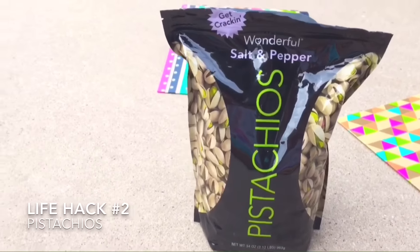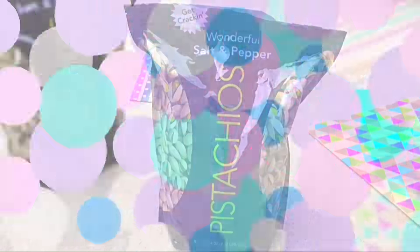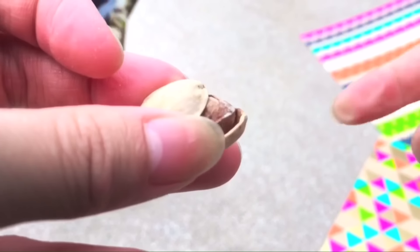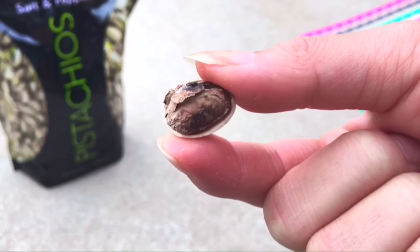The second life hack is if you have trouble opening those really hard pistachios. What you do is get another shell and stick it in the little opening of the pistachio, then turn it like a key and it will just pop open. This is actually really helpful for those pistachios that will not open.